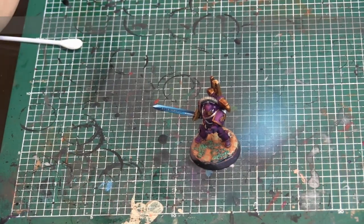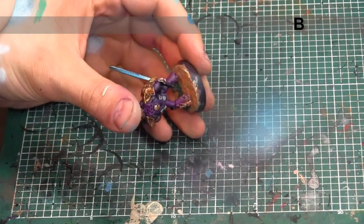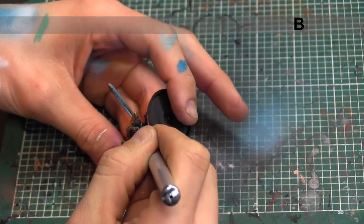We're nearing the home stretch for finishing off this guy. We're going to go into all the power armor joins and the handle of the sword with Vallejo Model Color Black, and we're also going to hit the rim of the base with black as well.